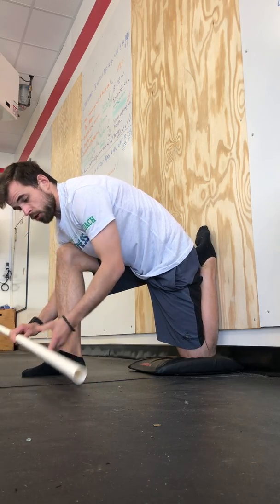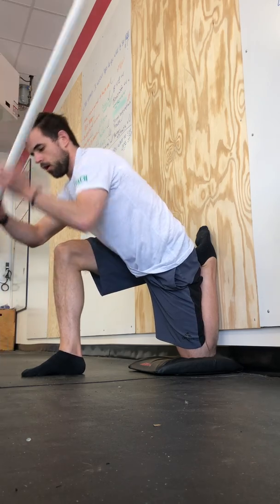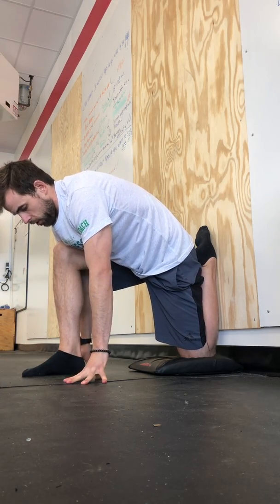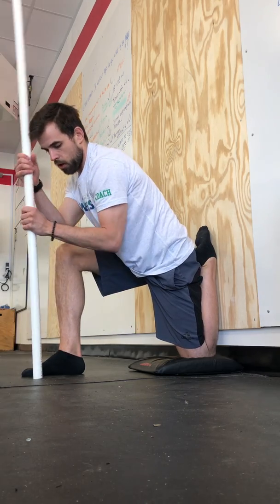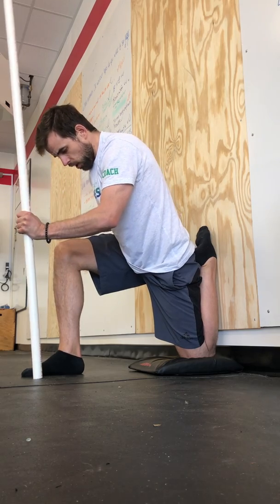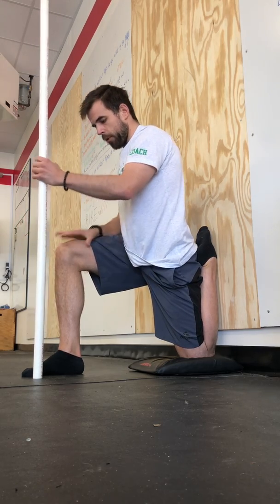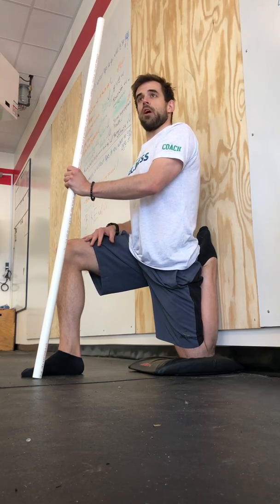If you're closed off, you can use a PVC pipe to help prop you up. But essentially, once our butt's to our heel, we're going to work on opening up. And if this is as far as we can go, it might be a little taxing — so this is where the PVC pipe or the broomstick can come in handy. The goal here is to open up the hip flexor and the quad so that we can come fully upright.